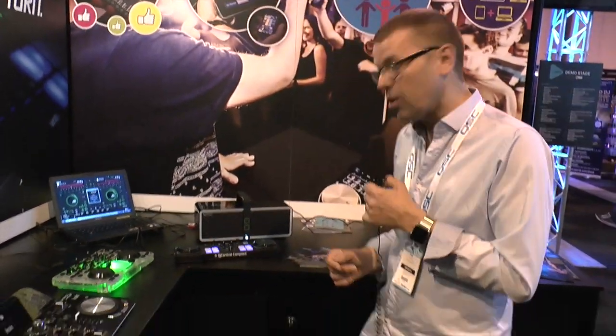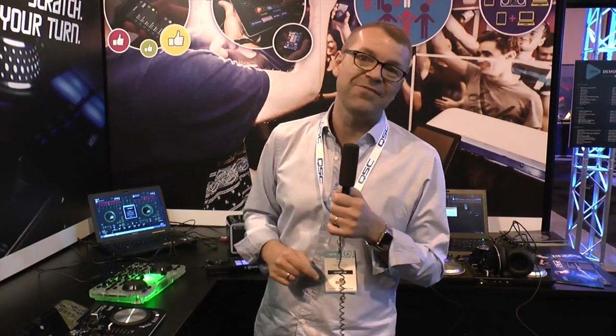So there you go — the DJ Control Compact from Hercules. I've been Phil here at Digital DJ Tips, BPM 2015. See you soon.